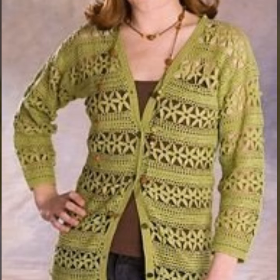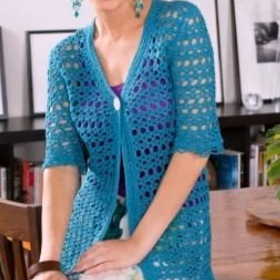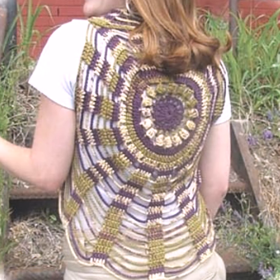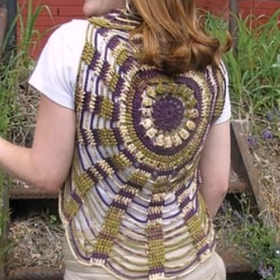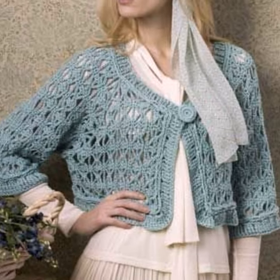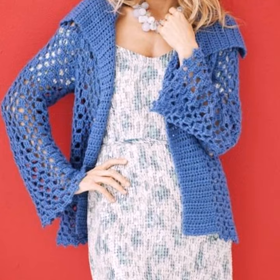If you like them, then you will want to make them. There are a lot of designs in the video — do you want to see them? The screen, the designers, cross-stitch cardigans and jackets design — ready.